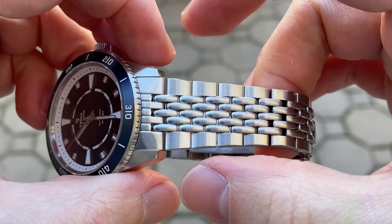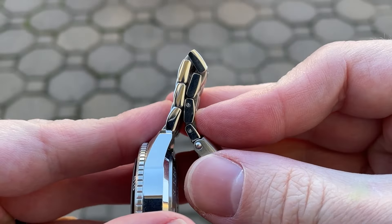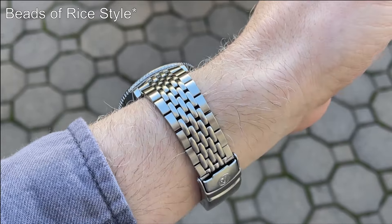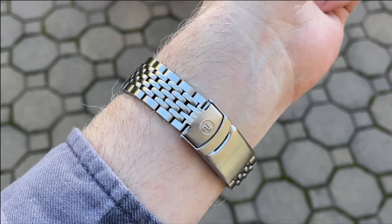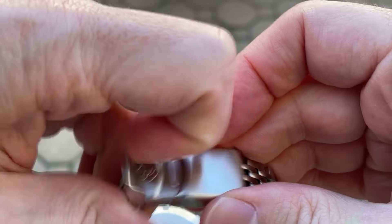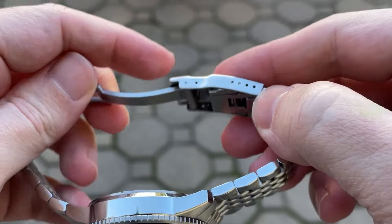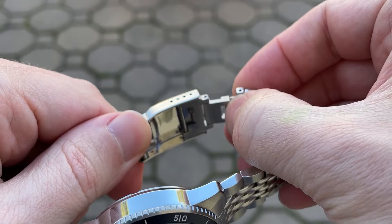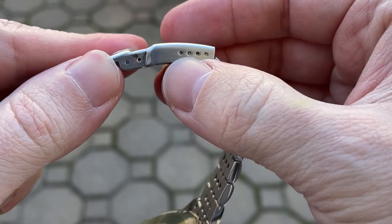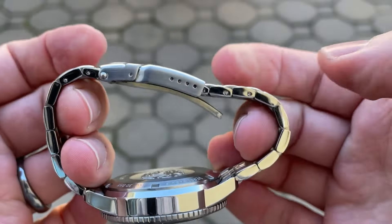The bracelet starts at 20mm, and the solid end link has almost no play against the head of the watch. The articulation across the back of the watch and between the links is excellent — two factors that greatly increase the comfort of the bracelet. The Beads of Rice style links are all brushed on top and high polished on the sides, tapering down to 16mm at the clasp. The clasp is signed with the Yama logo and is friction-fit with a safety catch. The scissor is fully milled and signed, and there's also a diver's extension. The clasp is nice overall, but the top piece feels a bit thin. There are four micro positions, and between that and the small links, you should be able to get a good fit. Sizing is accomplished with standard split pins. Between the two options, I really like the fitted rubber strap.